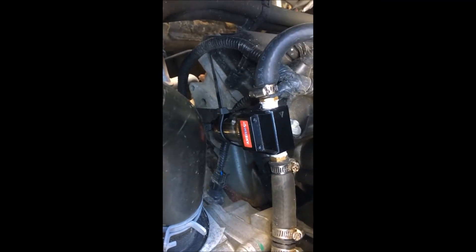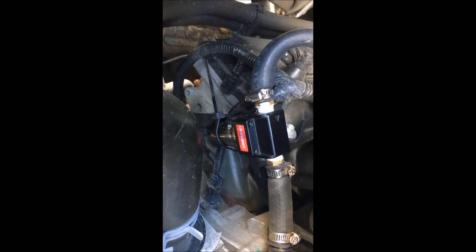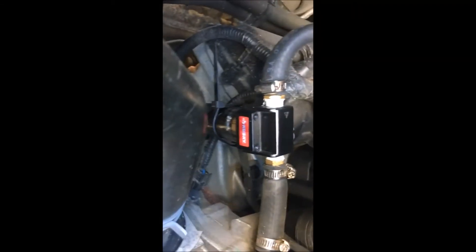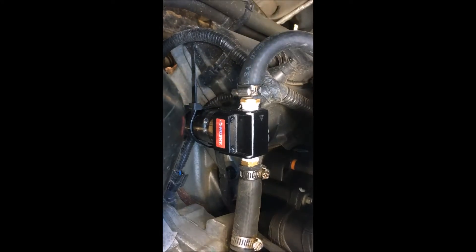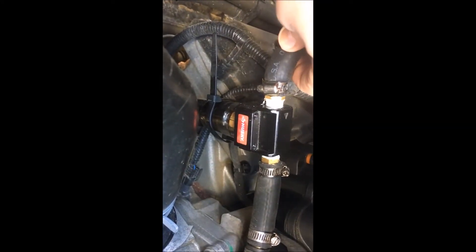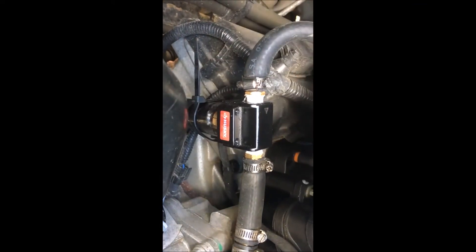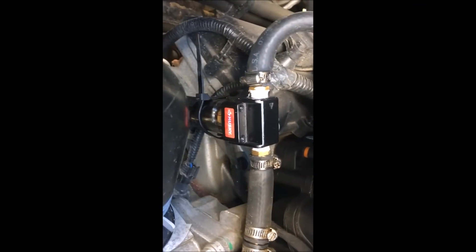There is one thing I don't like about it. In my truck, I've got to empty it every other week. It gets full, almost covering the filter — that little filter there. It's yellow. In two weeks.